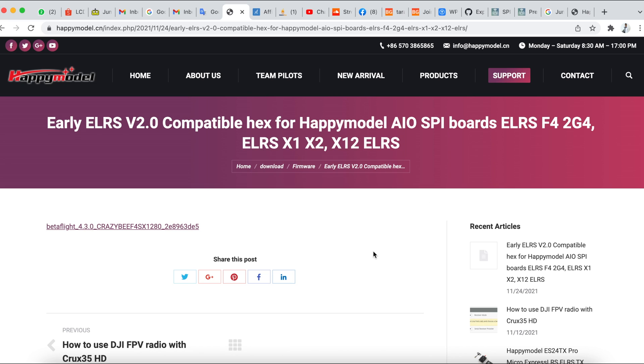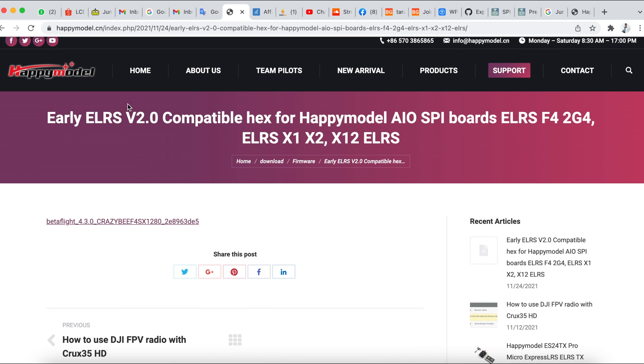And all those on the ExpressLRS team. First up, we have to go into the Happy Model website to look for the v2 compatible hacks for the Crux 35. You will find it there — I'm going to have all of this in the links down below, so do check them out.